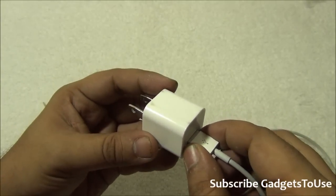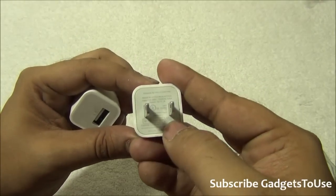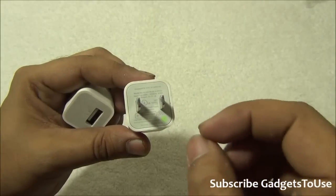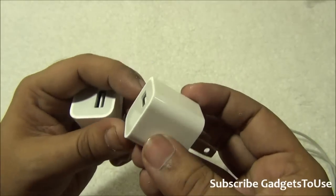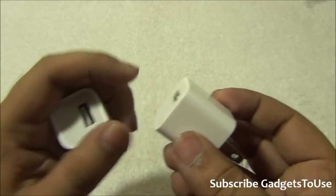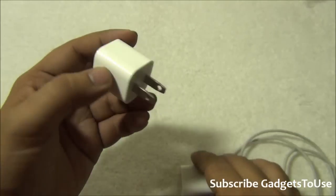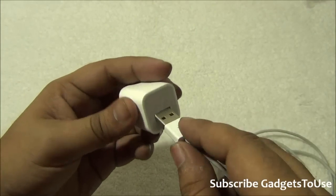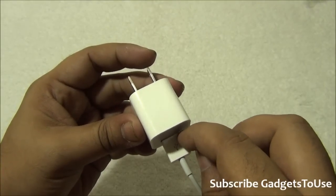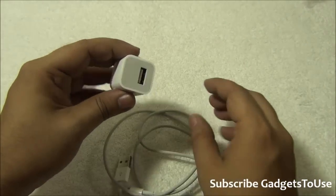So to recap the physical differences: first, the printing on the charger — though sometimes fake chargers may also have 'Apple' written on them, so this is not always reliable. More importantly, when you look from the side, the fake charger has thin plastic around the USB port whereas the genuine one has wider, good-quality plastic. And with a genuine cable inserted, the genuine charger has much less gap compared to the fake one.